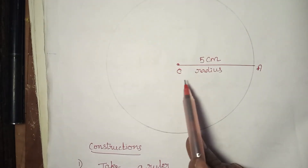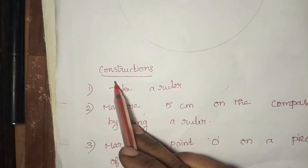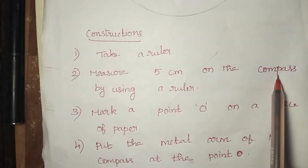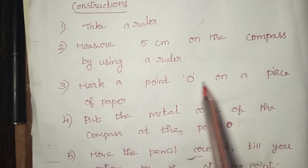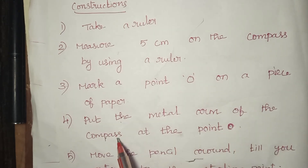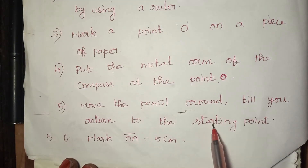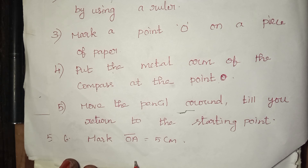Draw a circle with radius 5 cm. Construction steps: Take a ruler and measure 5 cm on the compass. Mark a point O on a piece of paper. Put the metal arm of the compass at point O. Move the pencil around till you return to the starting point. Mark OA equal to 5 cm. Thank you children.